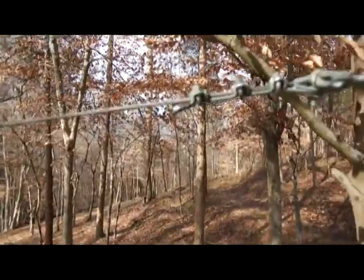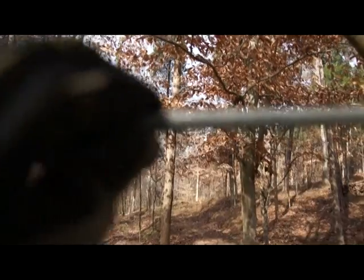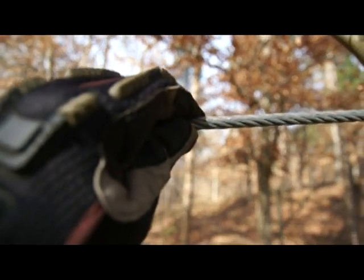This is 180 feet, and I believe this is 3/8 cable.